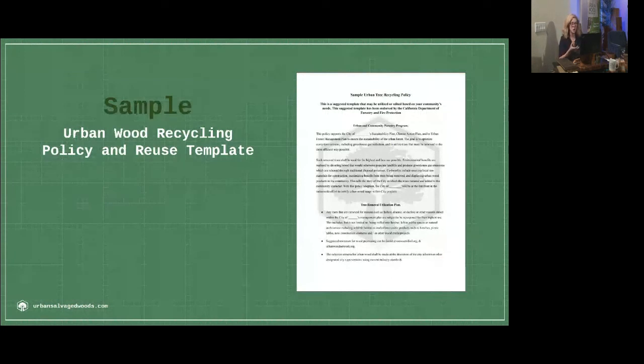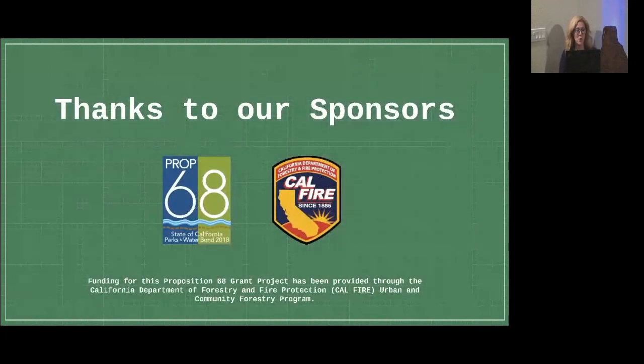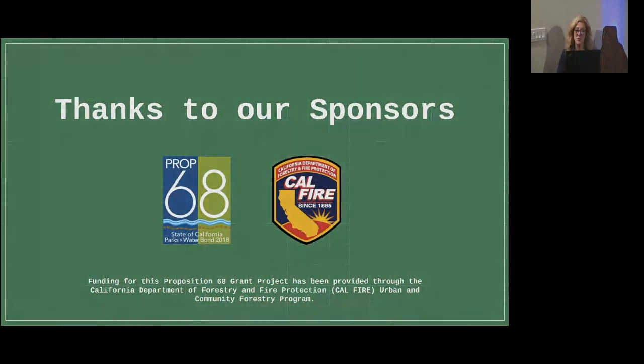Here's a sample of that policy. We want to say thanks to our sponsors — this project of the standards was funded by Proposition 68, a grant project. If you have any questions, you can email info at urbansalvagedwoods.com or visit the urbansalvagedwoods.com website. Thank you very much.